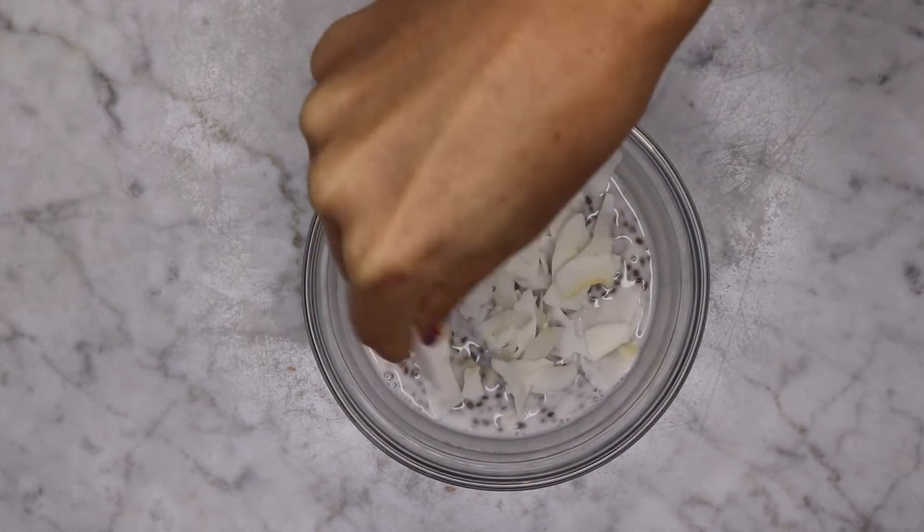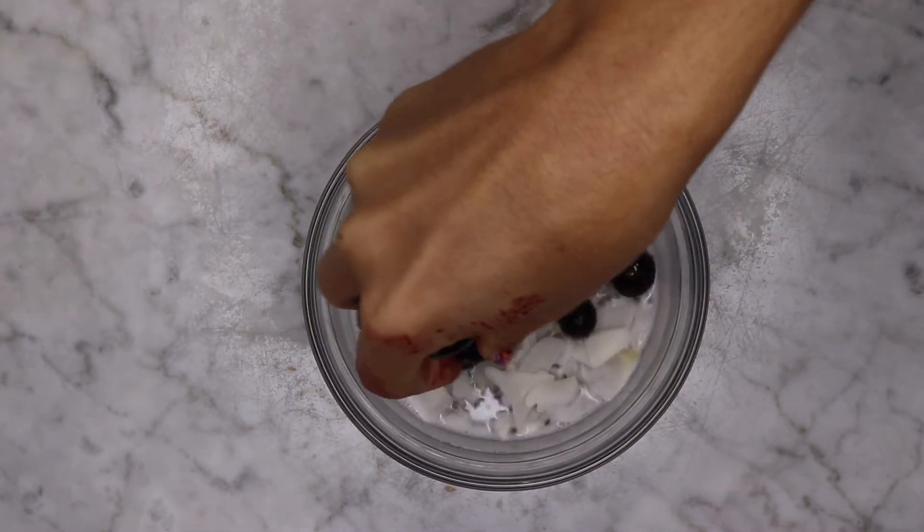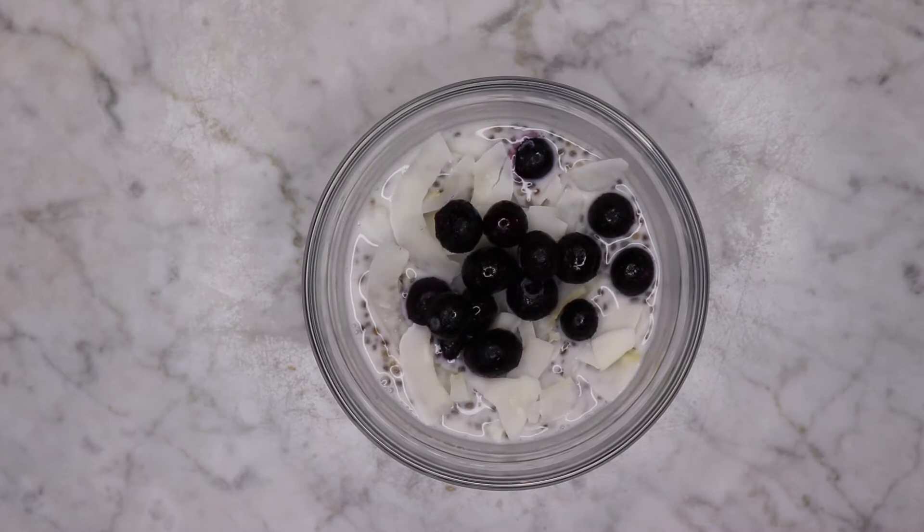Sprinkle with some coconut flakes and some fresh or frozen blueberries. Enjoy.